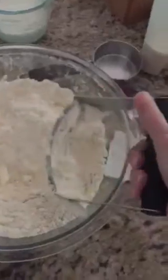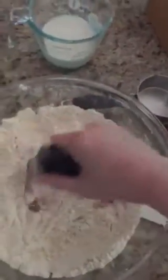You take the cutter and push it all the way down, then lift it up and tap so the butter falls back off with the flour. You just keep doing this and mixing it all the way through until it looks like coarse crumbs.